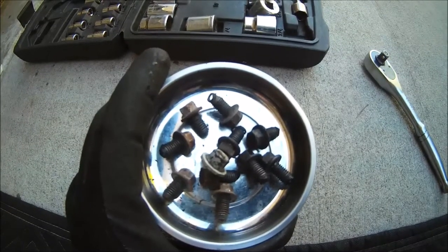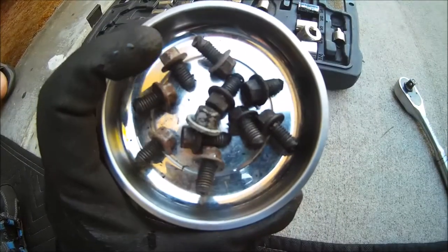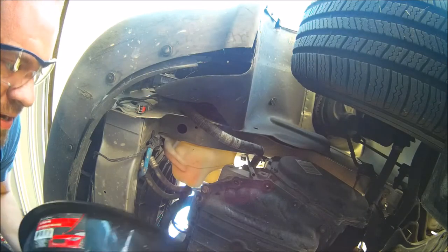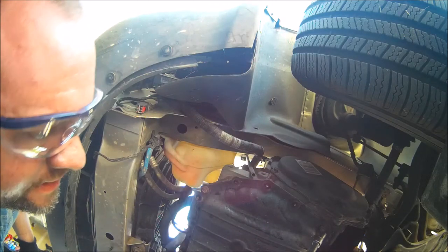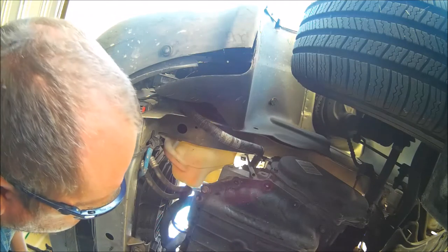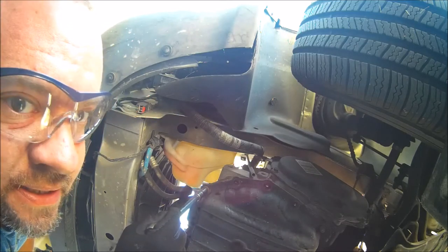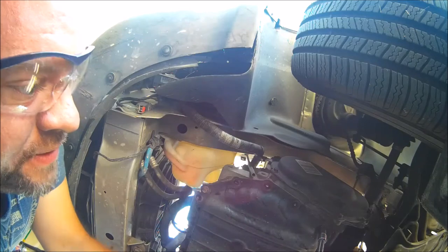We now have all ten bolts taken out of our pan including the ten-millimeter nut. Now that all bolts are out, we're going to slide the drain pan under and loosen up the four corner bolts very lightly. We're going to start with the back ones and try to drain it out just one side — out the back — while leaving the two front ones just a little loose.